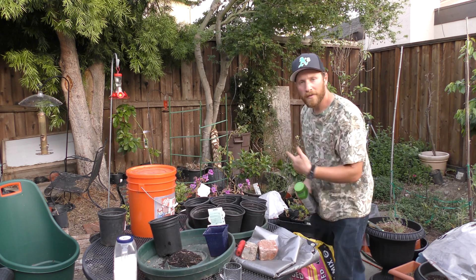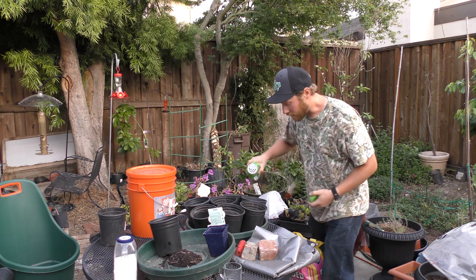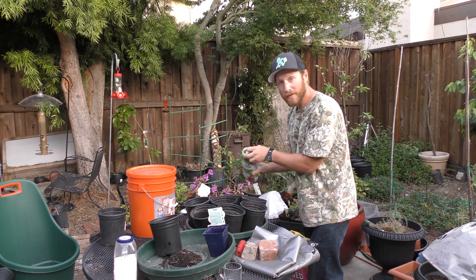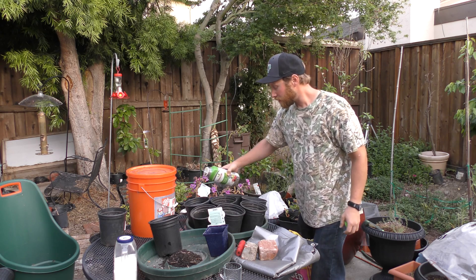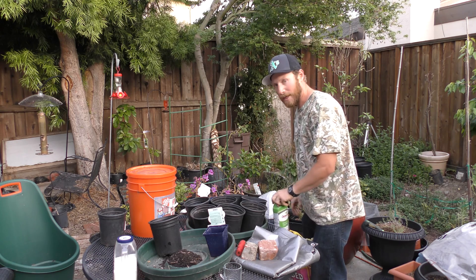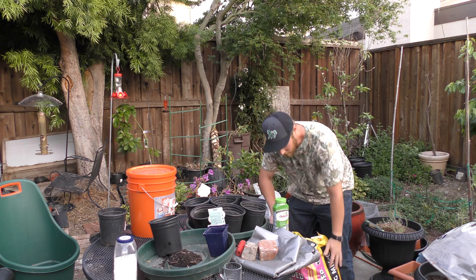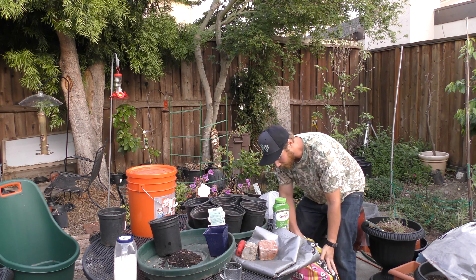Now I've filled my cans up halfway. I'm going to put some organic fertilizer in here. This one contains mycorrhizae, which is a beneficial fungus that has a symbiotic relationship with plants. The fungus gets sugars and in return the fungus gives the plants nutrients. It expands their root range so they can grab nutrients from a lot farther in space.